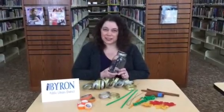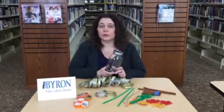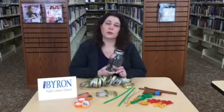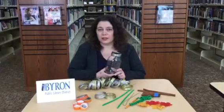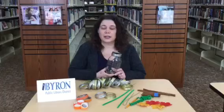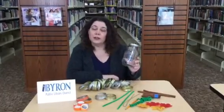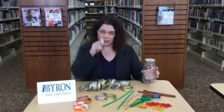Hi, this is Nancy, the teen librarian from the Byron Library, and I am here to show you how to create a cute and easy autumn craft with mason jar lids. As coincidence would have it, our adult, teen, and children's department are all planning crafts with mason jars in November, so I have access to a lot of lids.